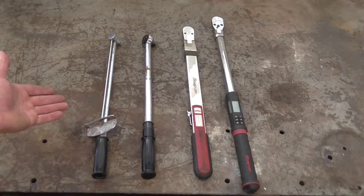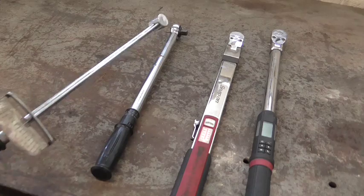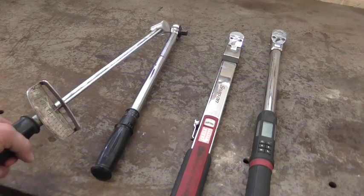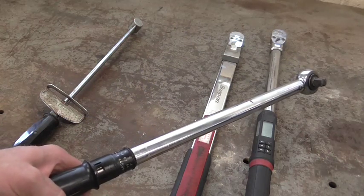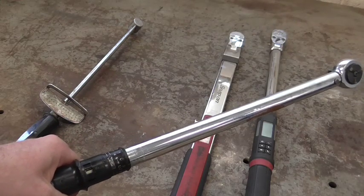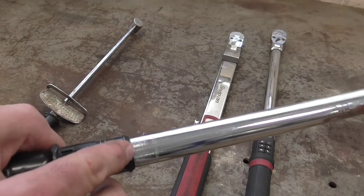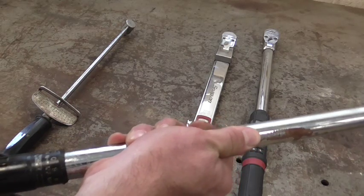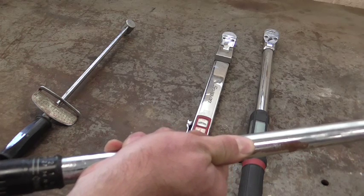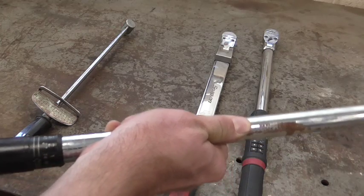Let's check out how they're used. We're going to tighten down the lug nuts on my car today, and we're going to torque them down to 100 foot-pounds. Now this variety we don't have to preset — you'll see how this works in a moment. This variety we're going to have to set to 100 pounds. This side is for newton-meters, that side is for foot-pounds, and there's a little line down here. What we're going to do is grasp the handle and twist it until we line up with 100. Then we're good to go on that one.